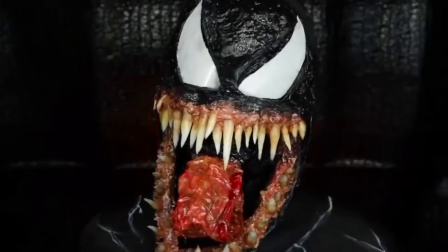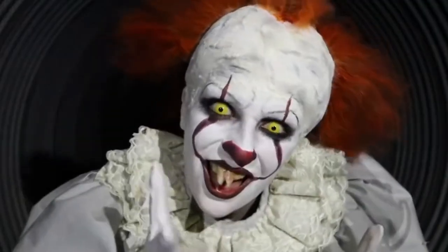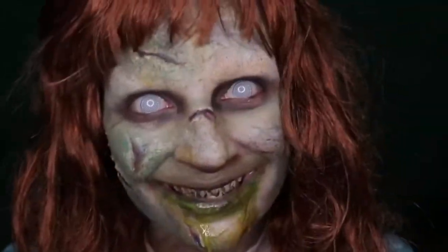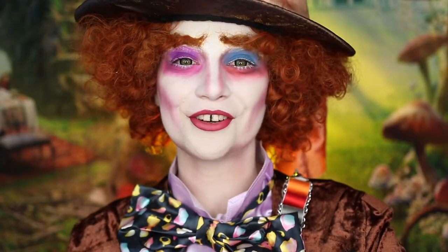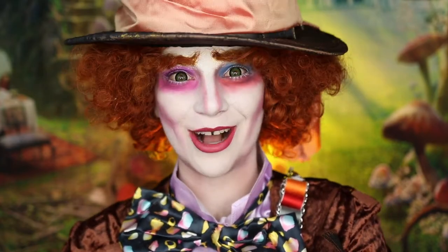I'll also make sure to have my Halloween playlist linked down below to help give you guys a full catalog of all of the Halloween transformations I've done to help give you a little bit more Halloween inspiration if needed. So anyways, with that being said, if you guys are interested in seeing how you can transform yourself into Tim Burton's Mad Hatter, then just keep watching.